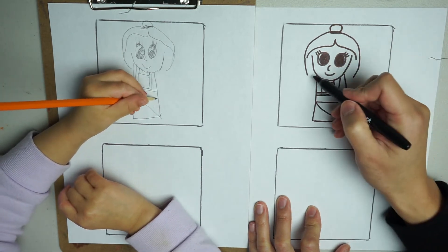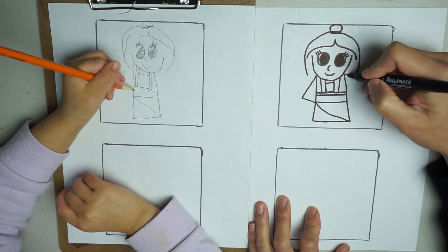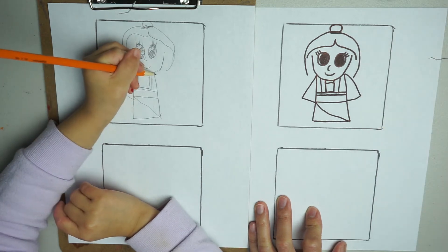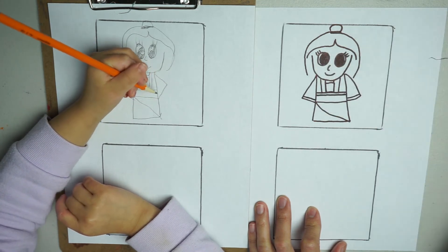And now we're going to draw her long sleeve. She has a very long sleeve, so it comes out like this and goes into her dress. Same thing on the other side — here's the sleeve with an extra line there.